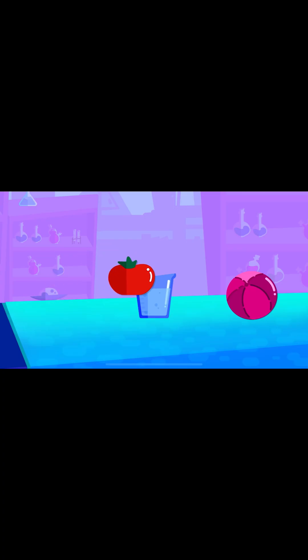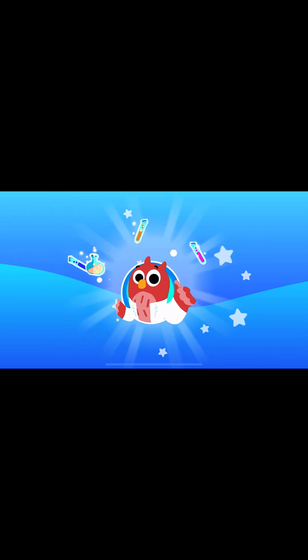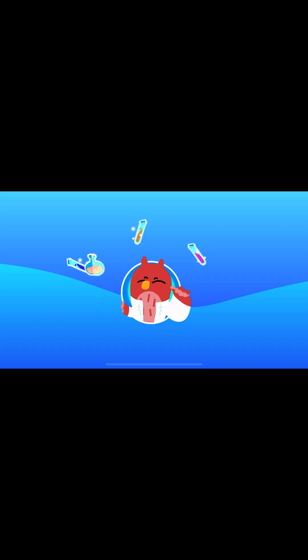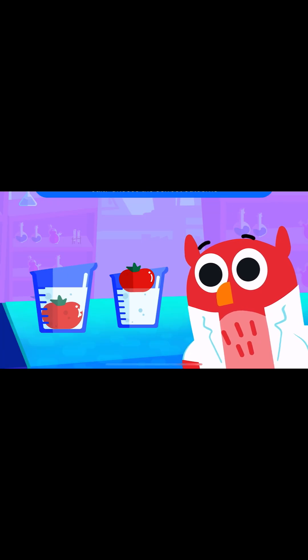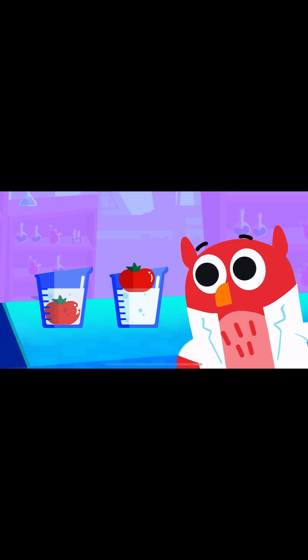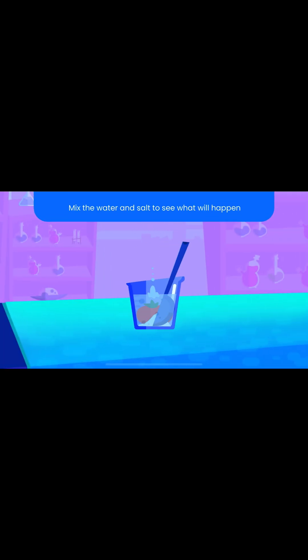One teaspoon. What will happen to the tomato after mixing water and salt? Choose the correct outcome. Mix the water and salt to see what will happen.